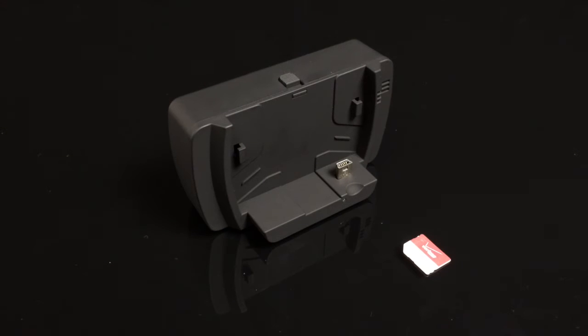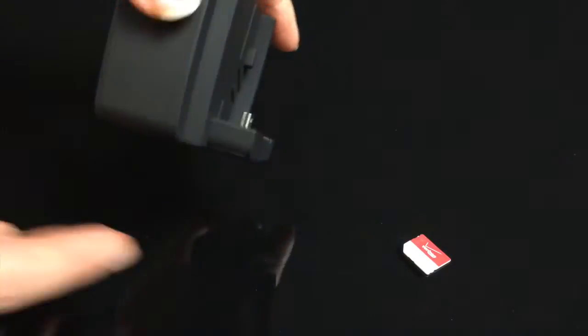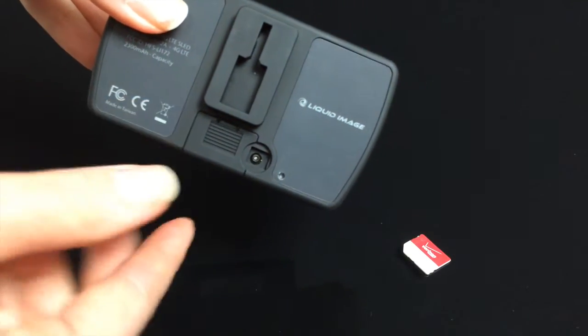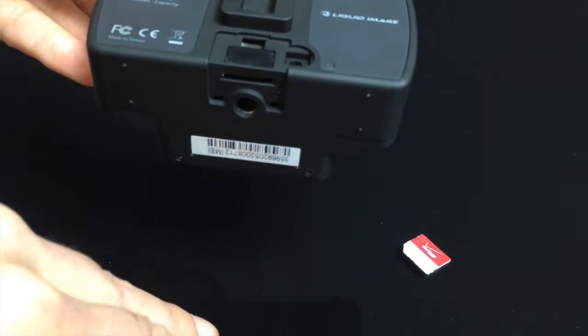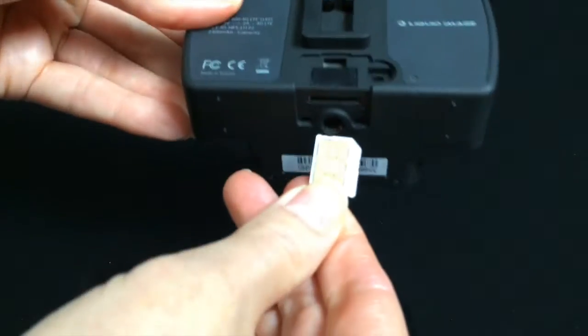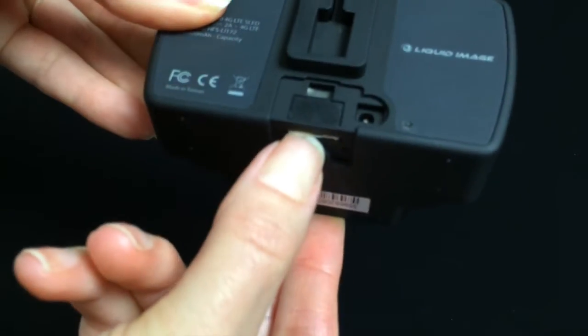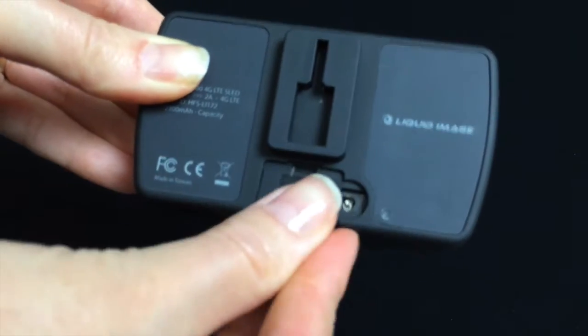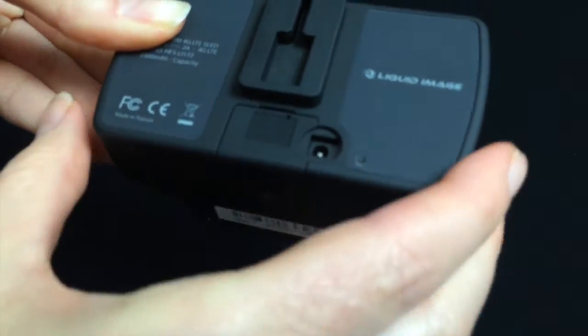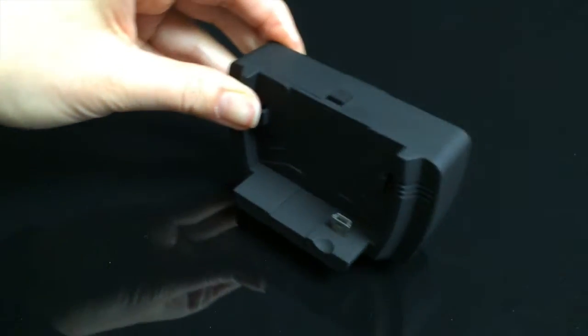Your Ego LS SIM card may already be inserted in the back of the 4G LTE sled. If you need to add a SIM card, simply remove the back cover and insert your SIM card as shown. If you need to remove the SIM card, press in gently and it should pop forward. Replace the back cover and you are finished.